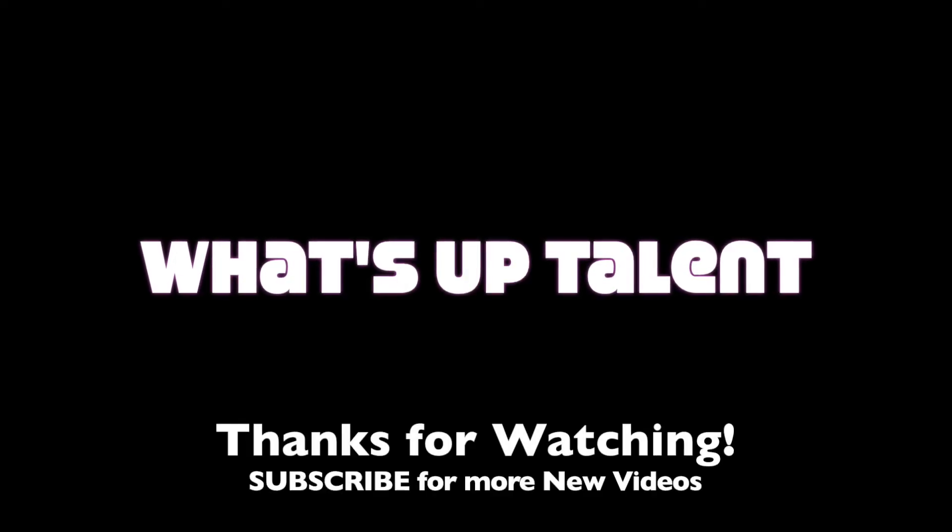Thank you very much, Amron — you're an awesome guy. Check him out — he's amazing. Thank you very much. See you guys next time, thanks for watching. Bye.